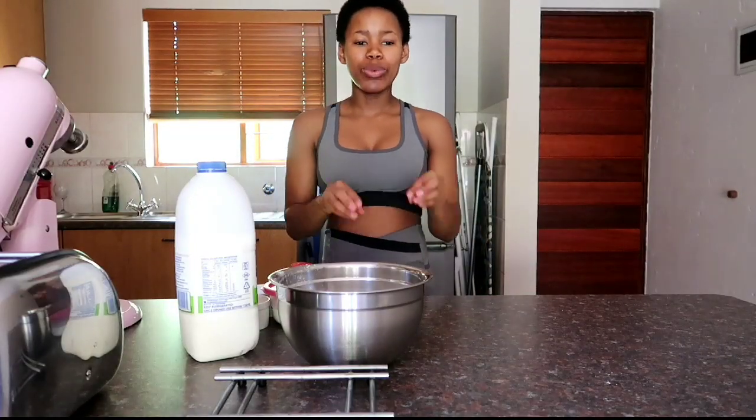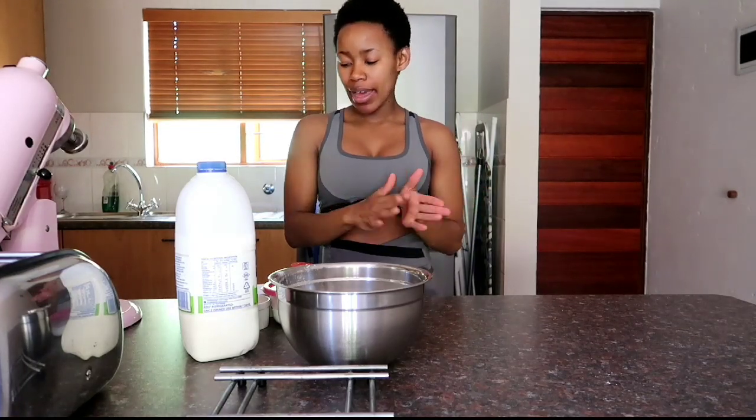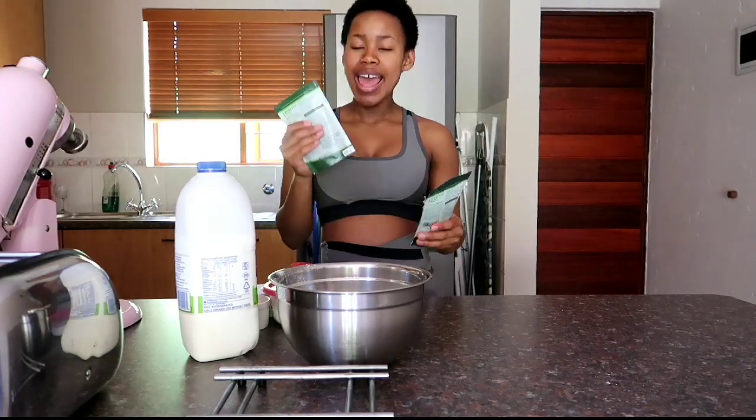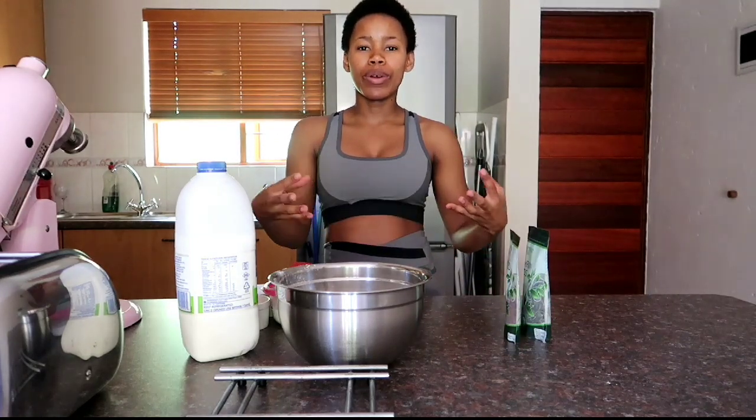This is just a standard crumpet recipe — check the description box for the quantities and the method. I have added two seeds: pumpkin seeds and flax seeds, or linseed. I've done this so that you can have something to work with. If you want this to be a sweet dish you can make it so.